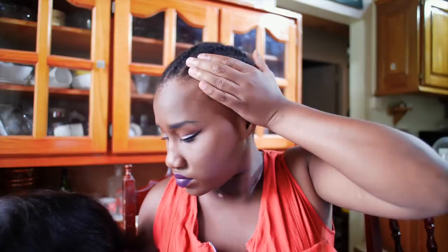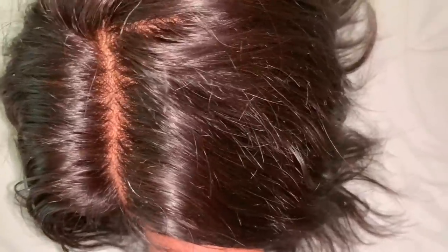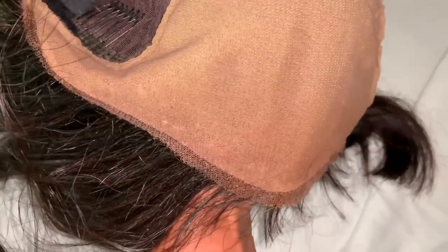My hair is cornrowed all back. I'm not going to wear any wig cap because I don't need to. I already cut the lace off the wig — I didn't show that because it's pretty straightforward and you've seen me do it before. Let me show you how this wig is constructed. It's really quite clever — they bleached and dyed the knots, put some fabric under the lace, and then on top of that they put a mesh overlay of lace, so the fake scalp is protected and will last a really long time.